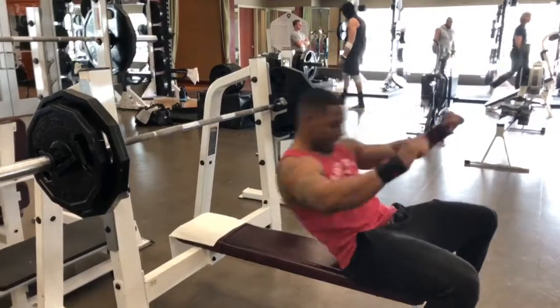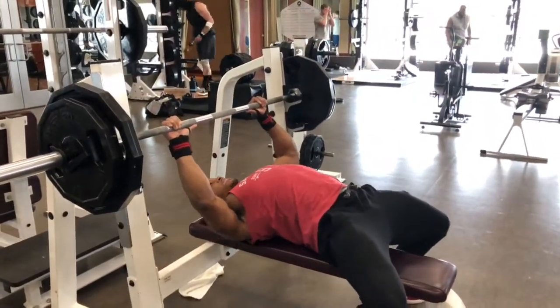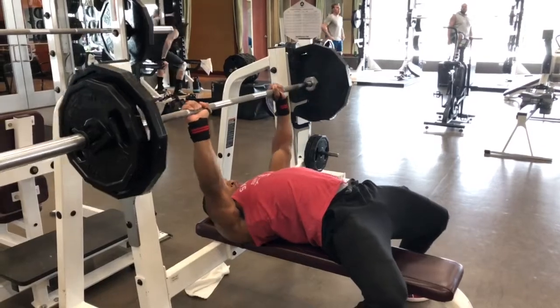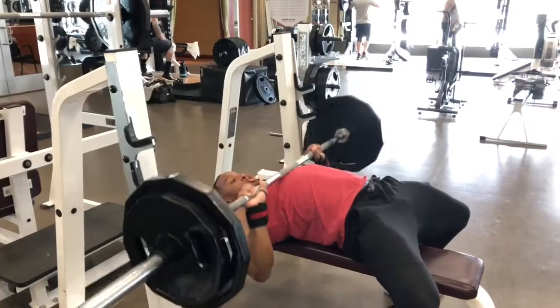Starting off the working set with 205 pounds, going for 10 reps. If you look at my form, I've got my elbows close to the body, which takes less stress off the shoulders, preventing injury in that area in the future.